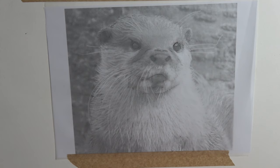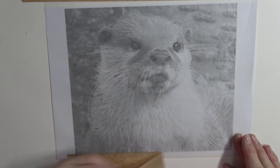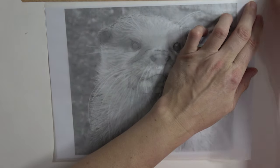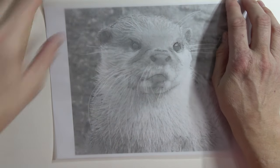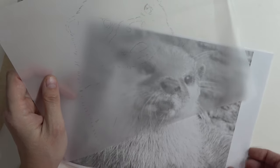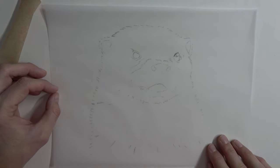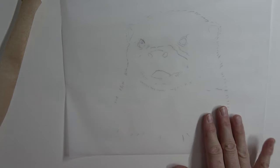I've used my HB pencil on the tracing paper. Now I'm going to take our little Ollie away. You can see what a basic outline that is - that's all you need, just something to give you an idea of how to get started. Now we're going to turn it over, so we're working back to front.